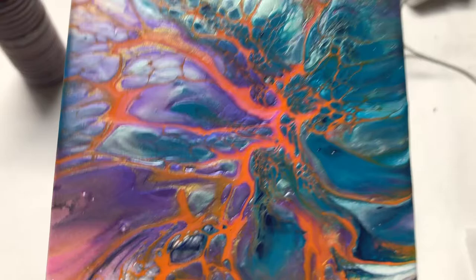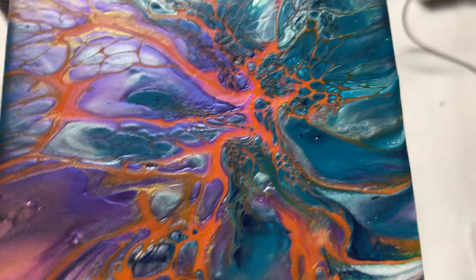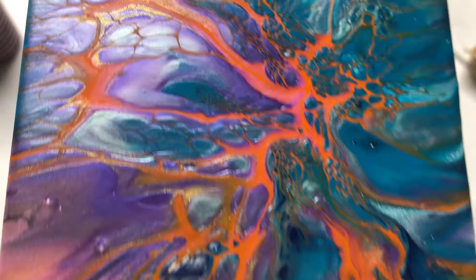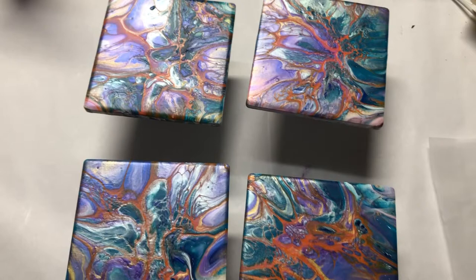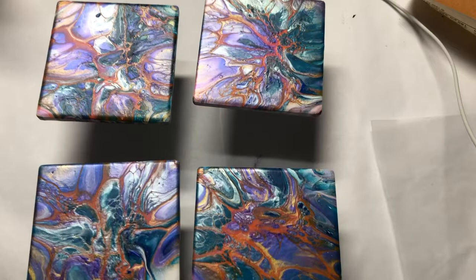I need to do a video just to show all my coasters — I have so many. I need to go to the nice place we have in town and take them to sell them. But look at all the lacing, all the wiggling around that cell activator did. I never dreamed of using an orange cell activator, but it works — it's beautiful. I want to try yellow next and see what it would look like. We'll see you in the next video. Bye bye.